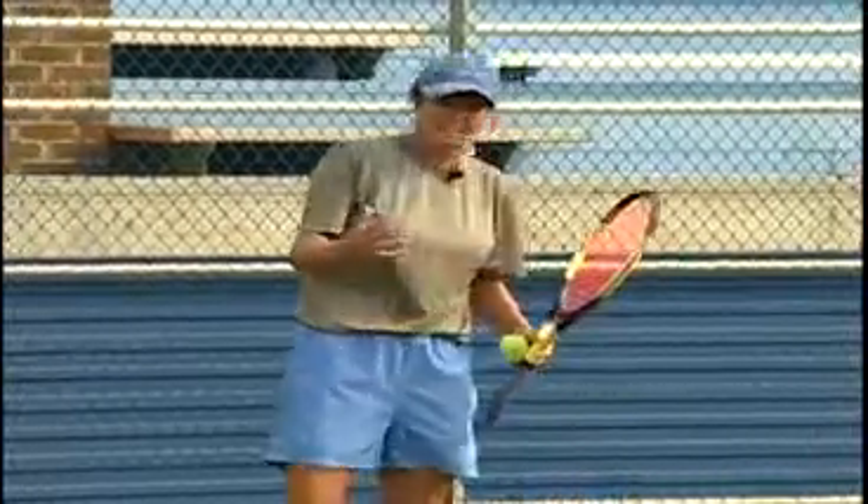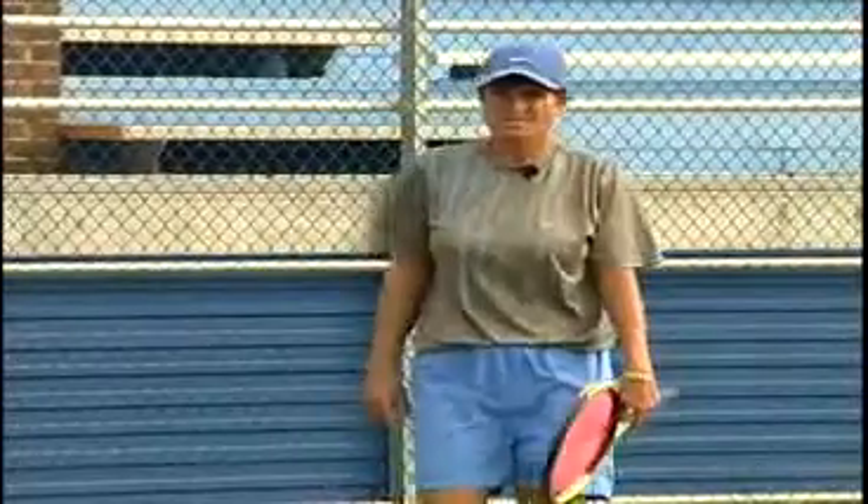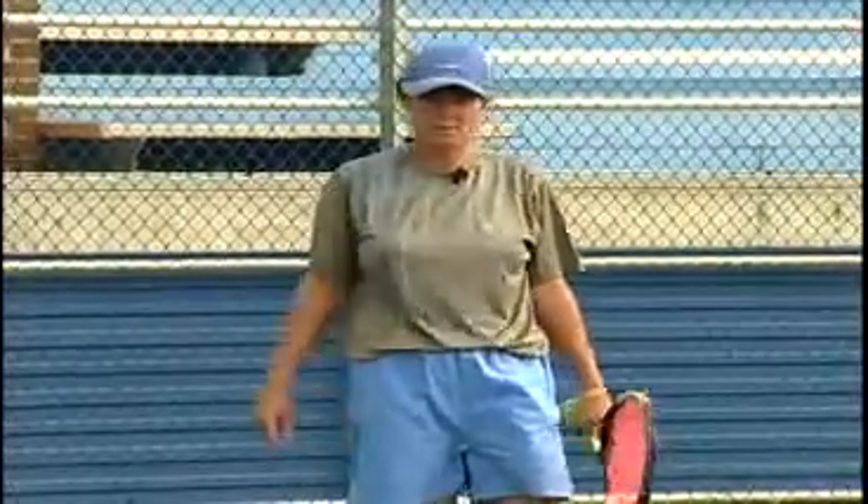Here comes a forehand topspin passing shot that you can practice by yourself. Remember, your passing shots should be hit down the line most of the time because that is the most successful shot.